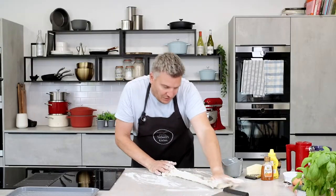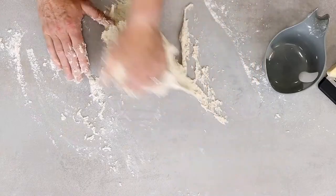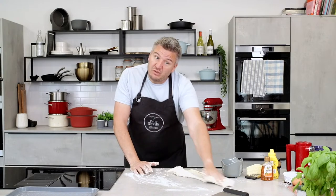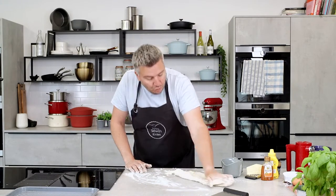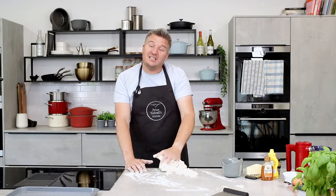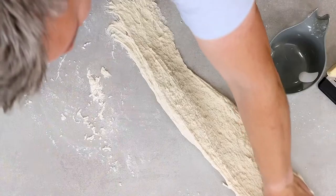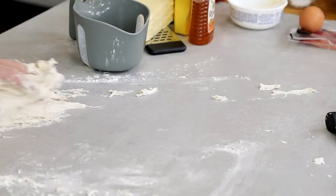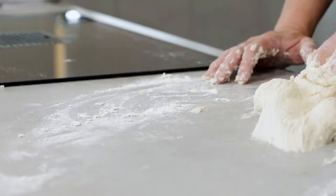Stretch it right out, bring it back, and just keep doing this for 5 to 10 minutes. There are a few different ways: you could chuck it all in a bread maker on the dough setting, use an electric mixer like a KitchenAid, or you could mix the dough together, put it in a bowl, and leave it in the fridge overnight — then you don't actually need to knead it, which is quite clever. You can see how the dough is now stretchier and not tearing like it was when we first started.